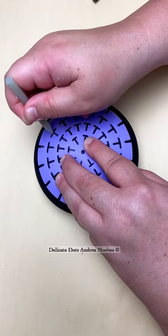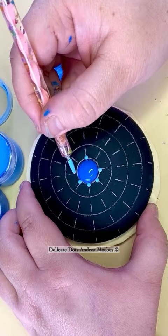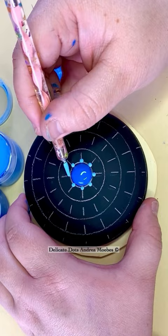This next stone is inspired by the ocean, so I wanted to do shades of blue. Originally I was going to do white, but at the last minute I decided to change it to silver instead, and I'm really glad I did.